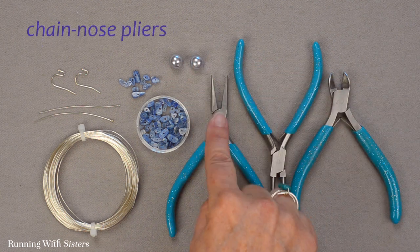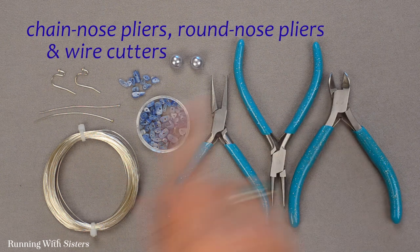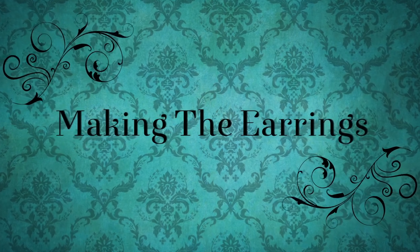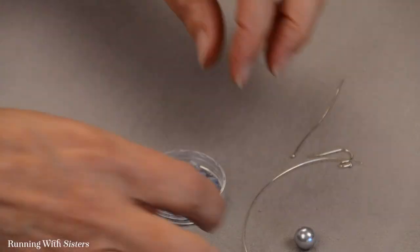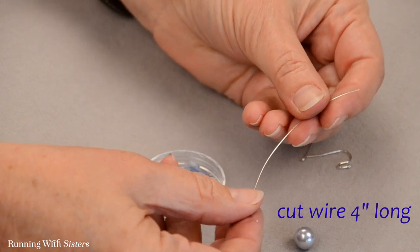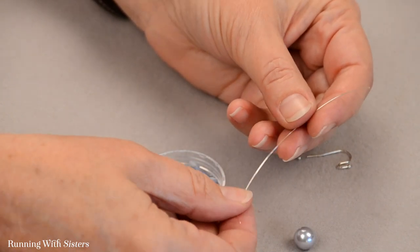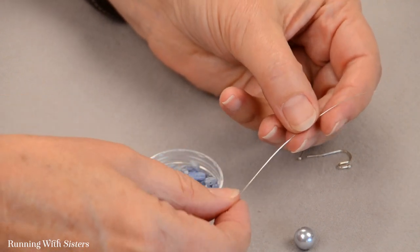For tools we've got chain nose pliers, round nose pliers, and wire cutters. To make the earrings, the first thing we want to do is cut a piece of the 24 gauge wire. This piece is about four inches long and we're going to use it to make a little connector using our gemstone chips.